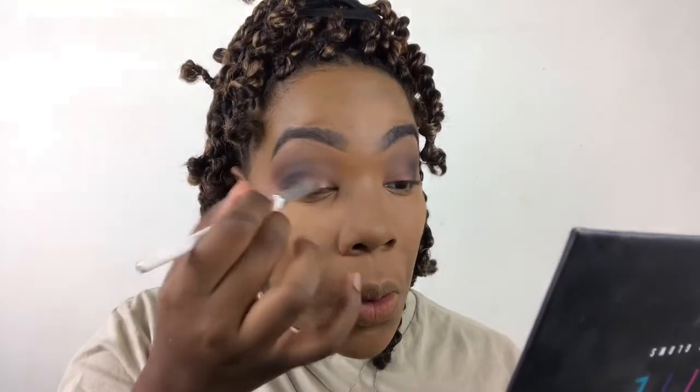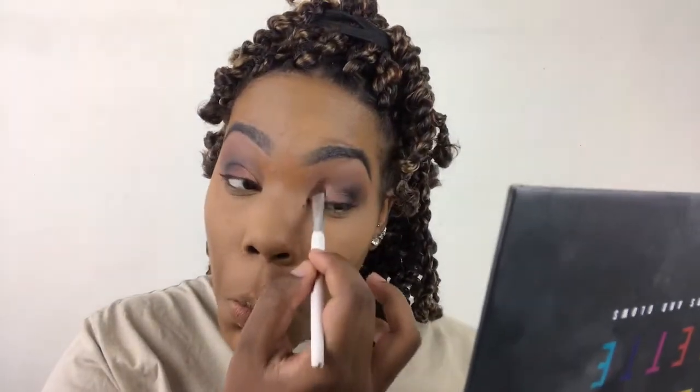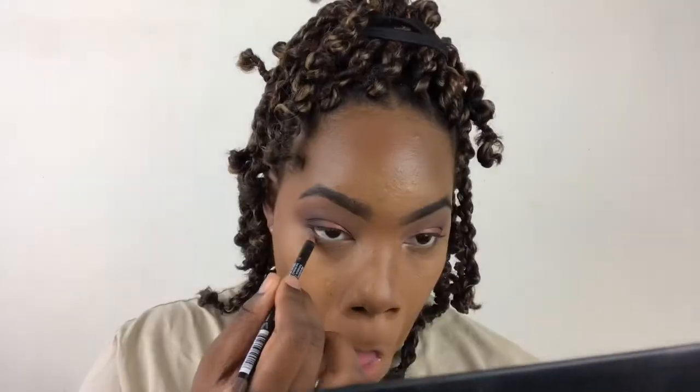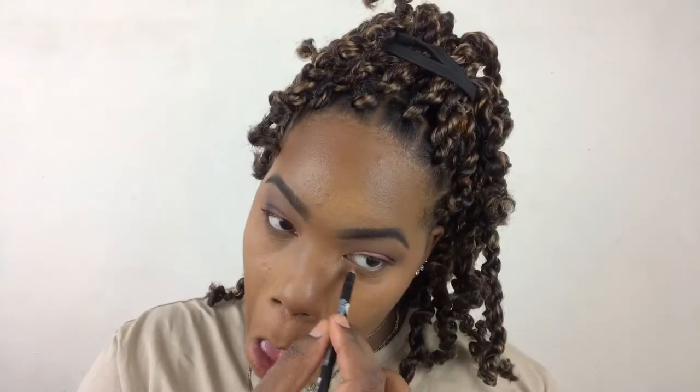The last shade I'm using, I'm applying to the inner corner of the lid and down to my inner corner — it's called Inspire, and it's this really pretty brownish silverish shimmer. I love it so much; it makes the eyes pop and it's not too gold. I dragged that down and then smoked out my waterline, and I also added a brown eyeliner to my waterline to really smoke up that look.